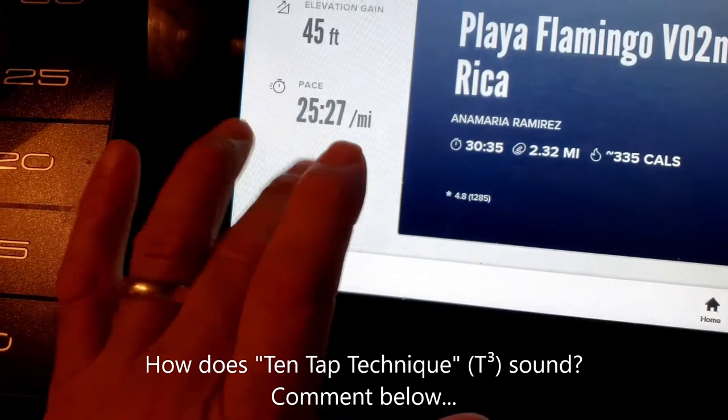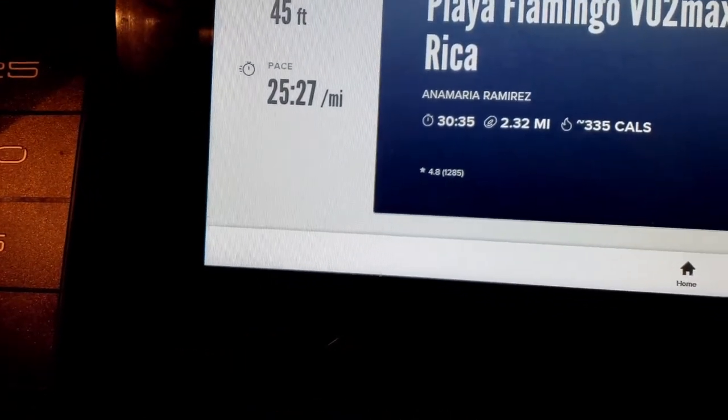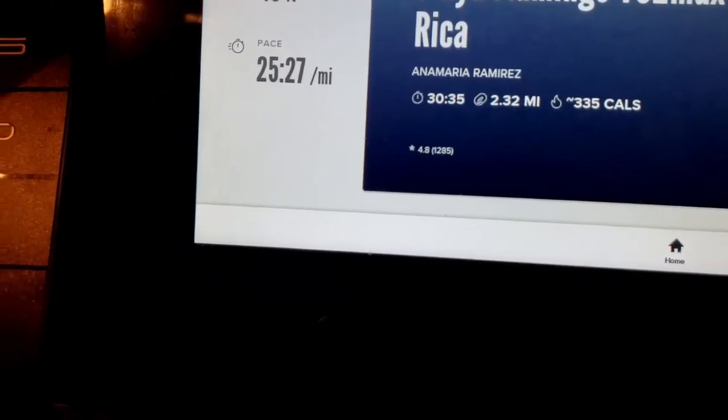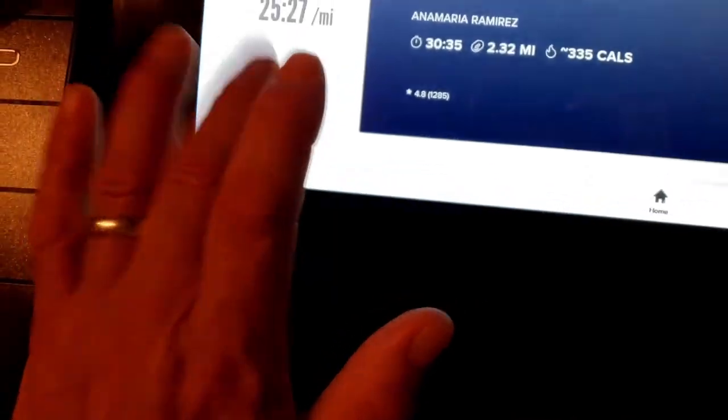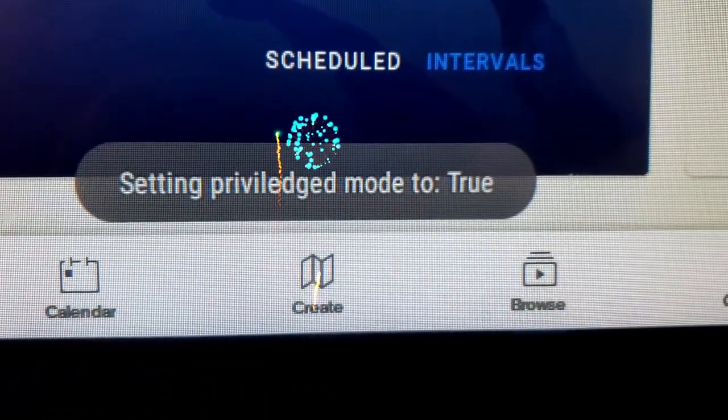Here we go — 10 taps: 1, 2, 3, 4, 5, 6, 7, 8, 9, 10. Then wait: 1,000... 2,000... 3,000... 4,000... 5,000... 6,000... 7,000. Then tap again: 1, 2, 3, 4, 5, 6, 7, 8, 9, 10. And it says 'Set privilege mode to true.'